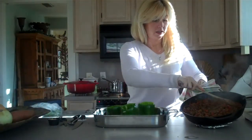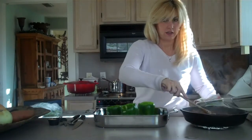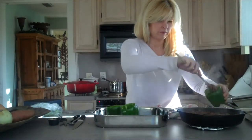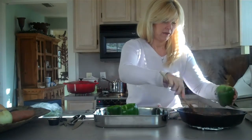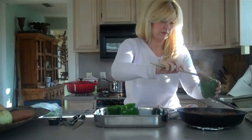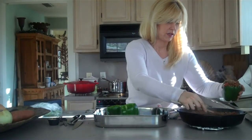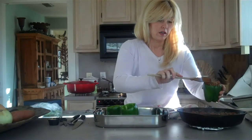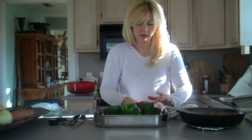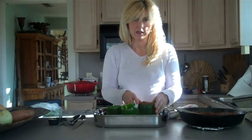I've let my meat, tomatoes, and all the goodies cook for about five minutes. Now I've got my peppers here and I'm just going to take them and stuff them full of the meat mixture. Once I've got them stuffed, I'll stick them in the oven for about 45 minutes to let them cook.